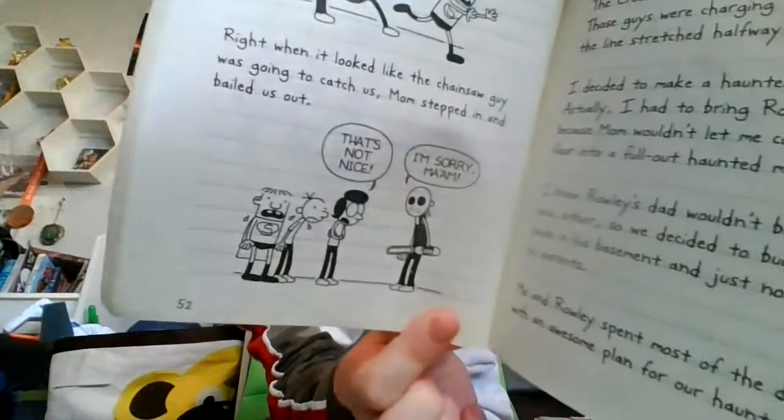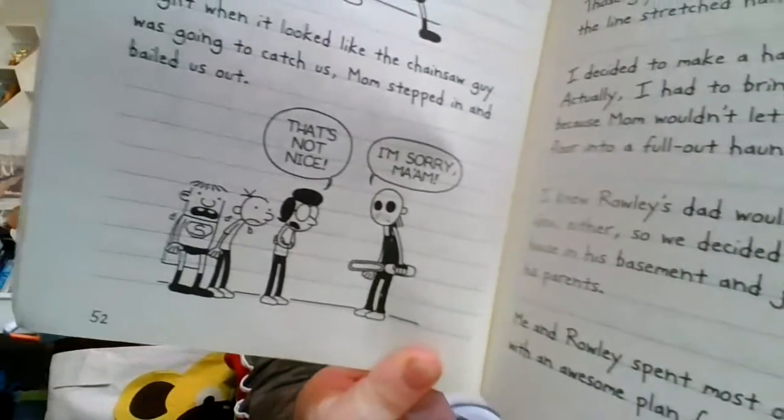Right when it looked like the chainsaw guy was going to catch us, Mom stepped in and bailed us out. "That's not nice." "I'm sorry, ma'am." Mom made the chainsaw guy show us where the exit was, and that was the end of our haunted house experience right there. I guess it was a little embarrassing when Mom did that, but I'm willing to let it go this one time.